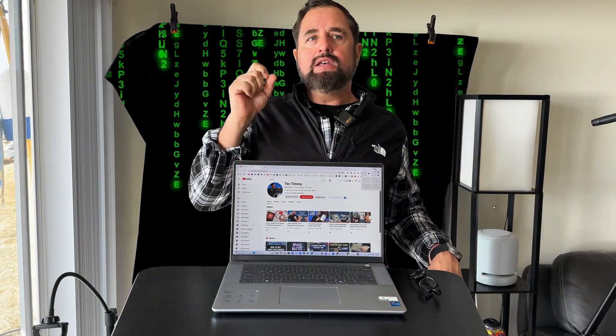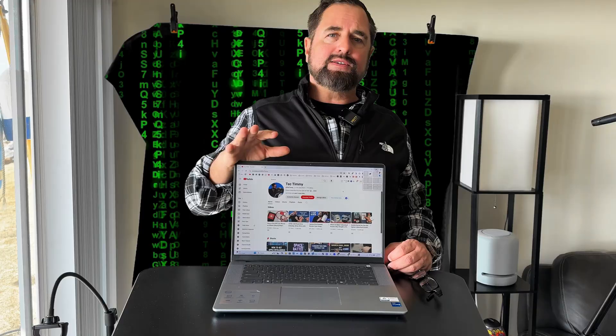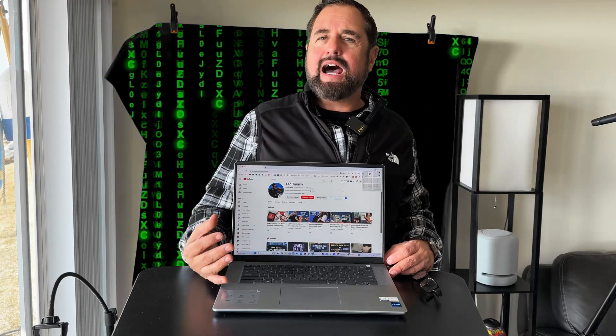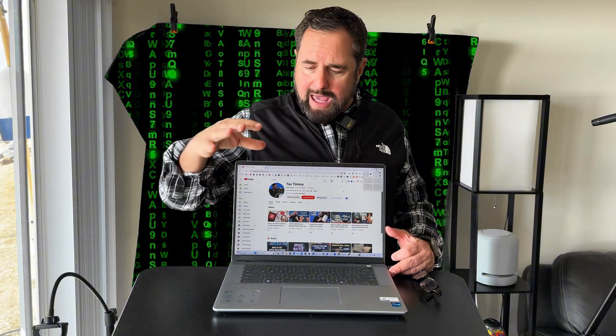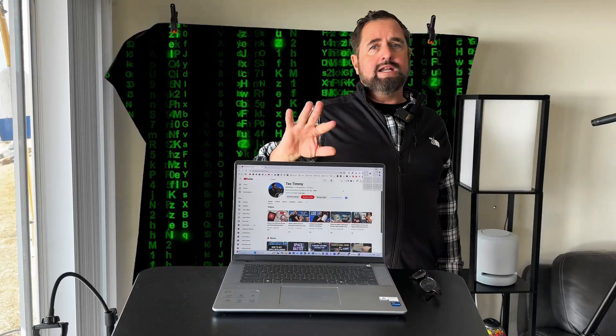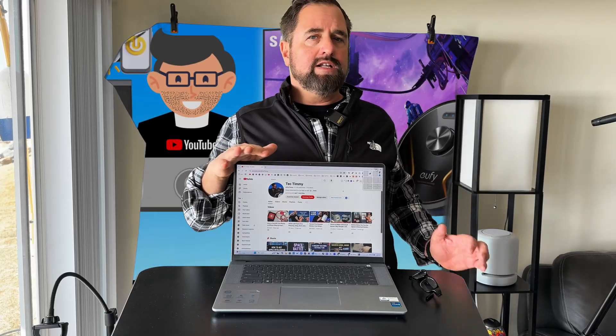It boots up super fast. There's a slight lag during heavy video editing and also hardcore gaming. This is not a high-end laptop — if you are a heavy gamer or you do a ton of video editing, you're probably going to get frustrated over time. I've had no issues whatsoever using this to edit my shorts using CapCut, for instance, but I did notice some lag once I switched over to longer videos.